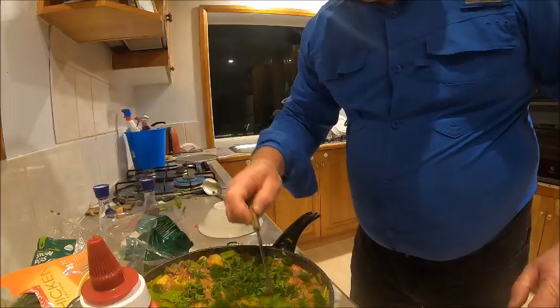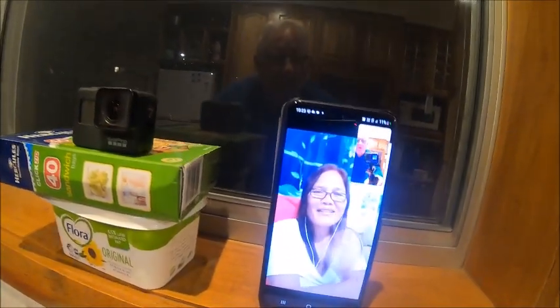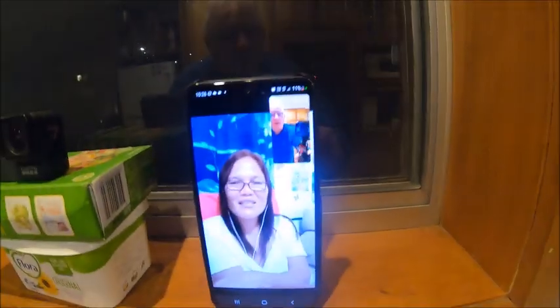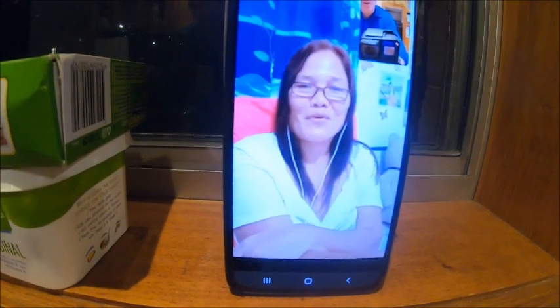As normal I've got my vlogging coach Feely Mixed Vlogs coaching me for this cooking video and I'm going to thank her for her help — thank you so much Feely. There she is, say hello. She's in her room and I'm in my room watching Steve.